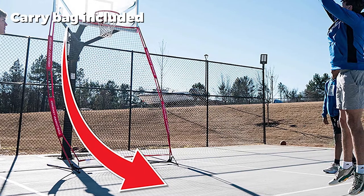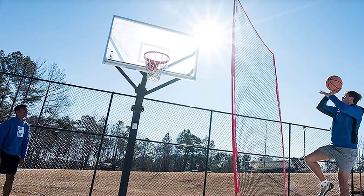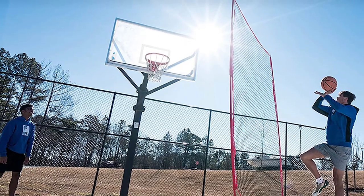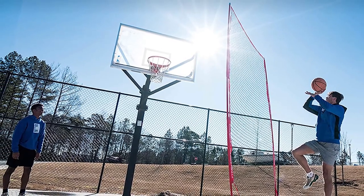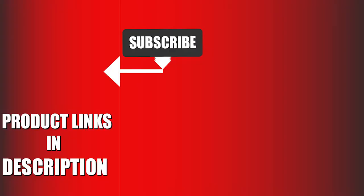This basketball rebounder net comes with a lifetime warranty. The Air Defense Return Net Guard is available in two sizes: standard 6x10 and a larger XL model. That's all for today — we upload sports product review videos every single day, so don't forget to subscribe and hit the bell icon for upcoming video notifications.